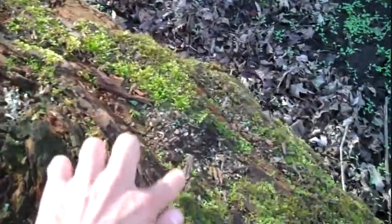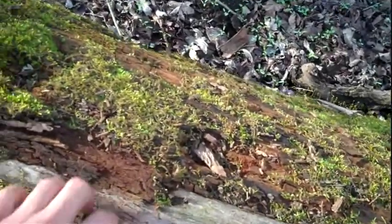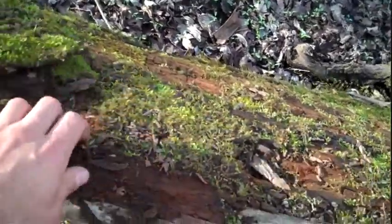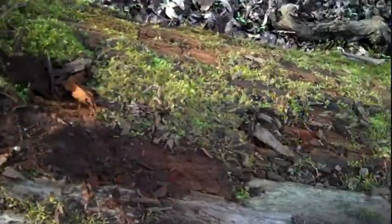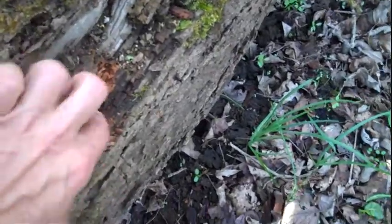Already, this moss is starting to grow on these rotten logs. You can use this really well for firewood under here if it's dry, but it's not very dry right now. Here's some better stuff — we're going to make a fire, because what you want is dry stuff.